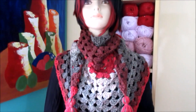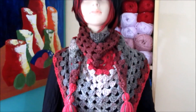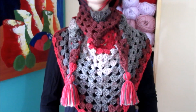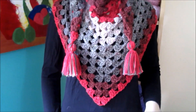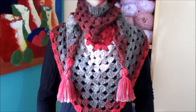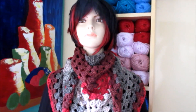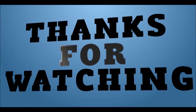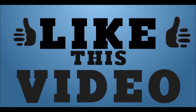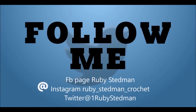I hope you guys like it and give it a thumbs up and subscribe to my channel if you are not already a subscriber. If you make this piece and want to send me pictures, you can do it through my Facebook page Ruby Steadman or find me on Instagram at rubyesteadmancrochet. Please share my video with friends and family — that way you help me grow here on YouTube. Don't forget to go to my channel for more ideas. I wish you a beautiful day, bye bye.